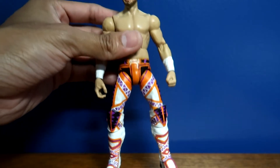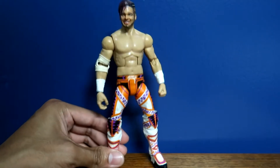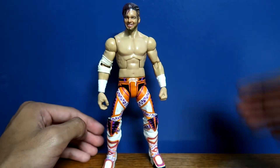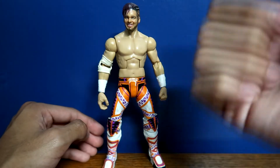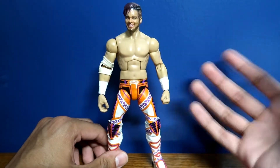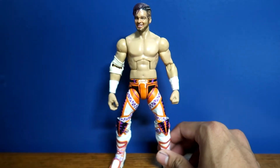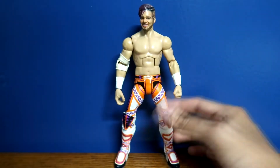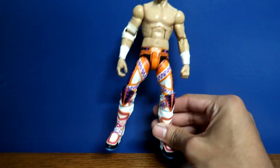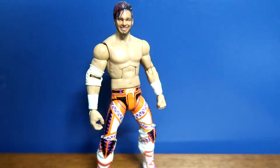I decided I was gonna go ahead and make a custom Will Ospreay because I became a fan of his this year. I think Will Ospreay is one of the best wrestlers in the world right now, constantly putting on great matches. He's one of the best high flyers — right up there with Rey Fenix and Ricochet as the top three best high flyers in the world. He can also adapt to heavyweight and other styles. That is why I've always wanted a Will Ospreay action figure, and I wanted to make my own custom rather than commission someone else.